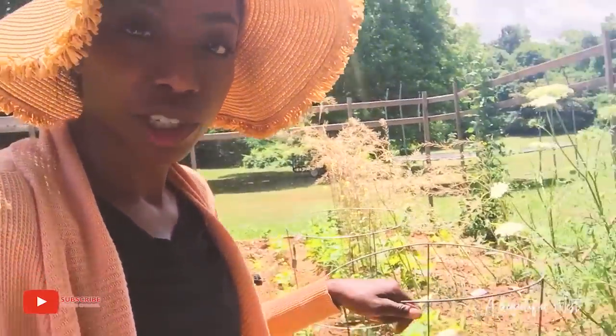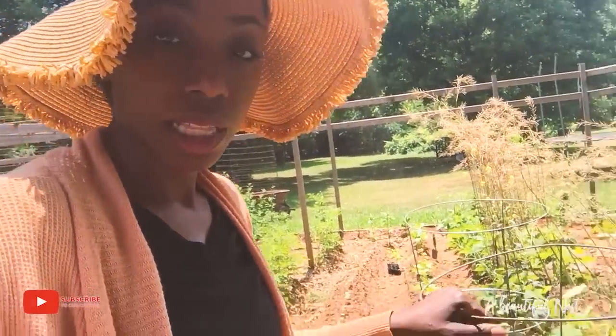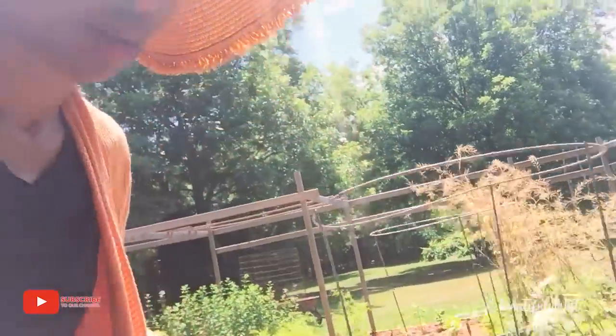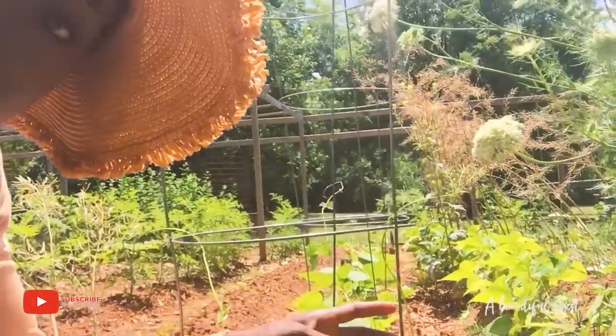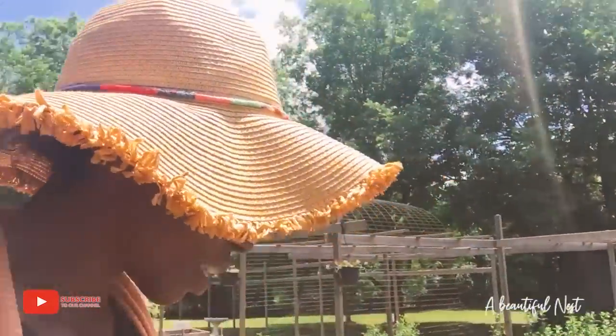I'm putting some little tomato trellises up for these Blue Lake 274 bush beans, because that's what the pack said. The tendrils are pretty — can you see what they're doing? I just kind of started wrapping them up. The sun's kind of bright so I can't see what's going on, but I think these should hold them pretty well.